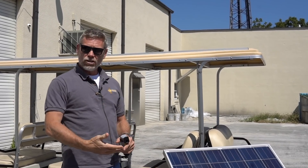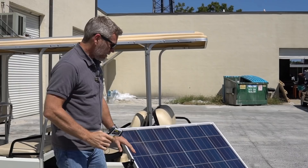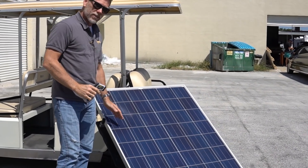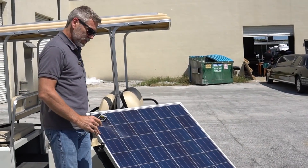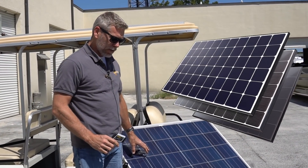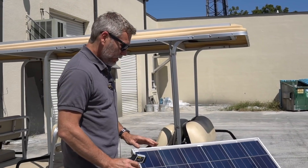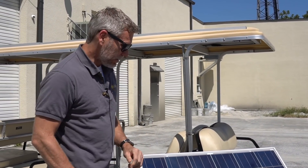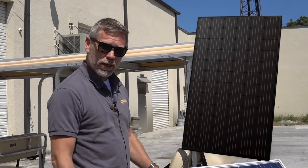Let me demonstrate. This is what you get with a solar panel — this is not really available anymore. This is a silver frame with a white backsheet. You can still get black frame with a white backsheet. But unfortunately, one of the most common things now is black on black on black. It just looks like one big black monolith.